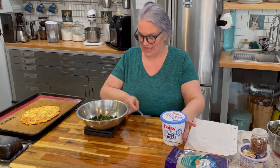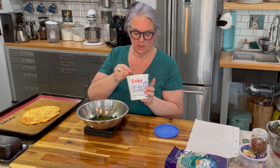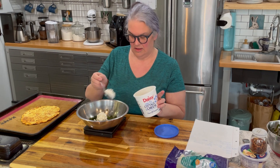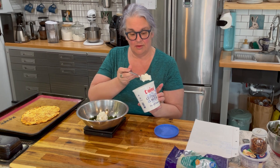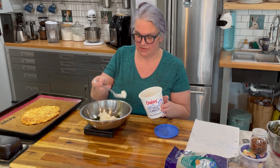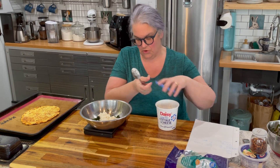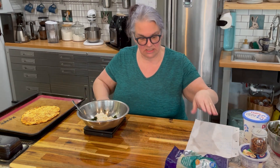I'm zeroing out my scale again and I need four ounces of cottage cheese — that's half a cup — of two percent cottage cheese. If you used one percent, you'd need to add in a little bit of fat. There's four ounces exactly of the cottage cheese.